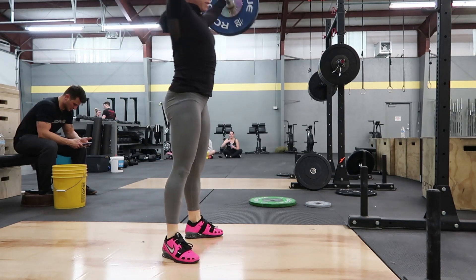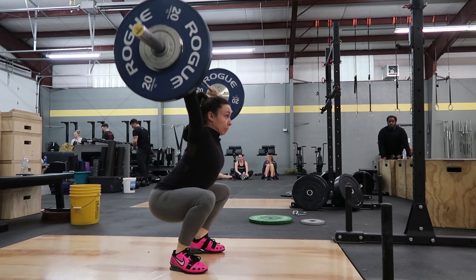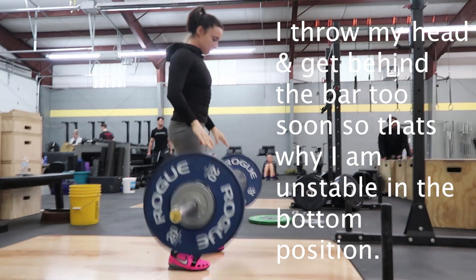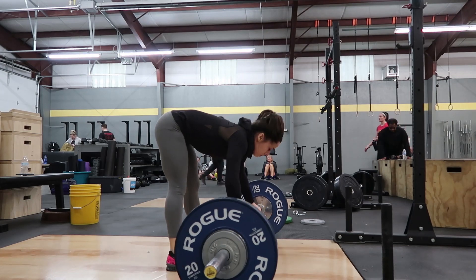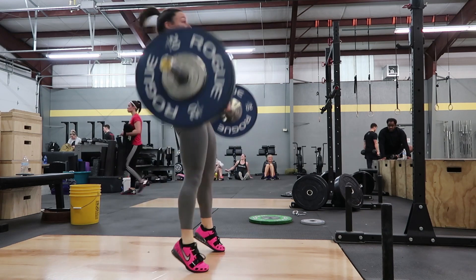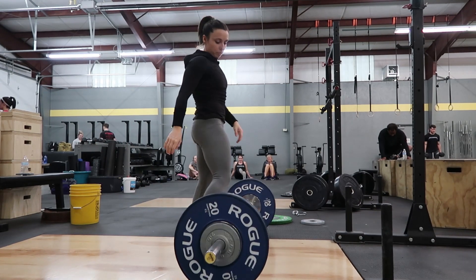the bar will tend to get away from my body and I will not be able to use my whole leg power to pull the bar into position and move the bar upward. Normally I lose the bar forward a lot, so this exercise helps me keep that bar back into my body.